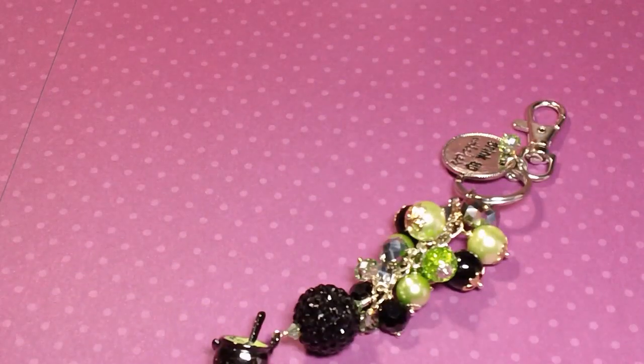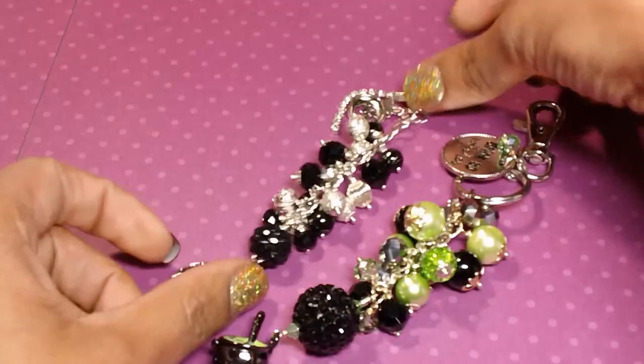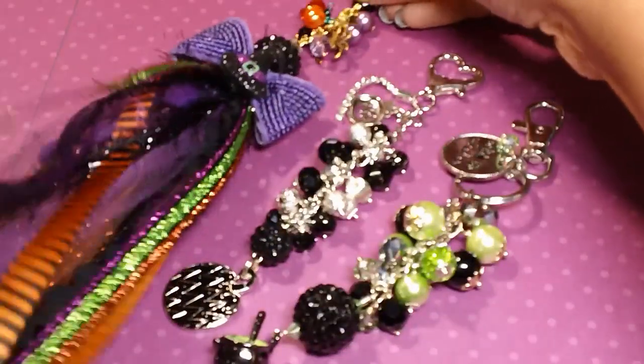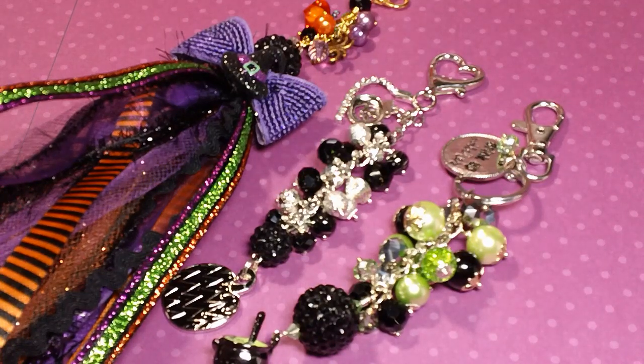That is pretty much it, you guys. Those are my projects and these are my charms. I hope you liked my share. Let me know what you guys think, and give this video a thumbs up if you like it. I hope you guys have a great day, and I will see you in the next video. Bye.